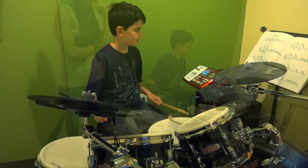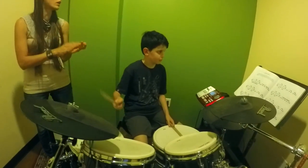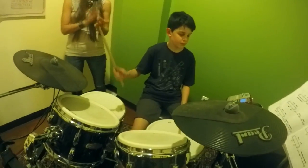Marshall is also learning to play along to In Bloom by Nirvana so he can apply what he's been learning to one of his favorite songs.